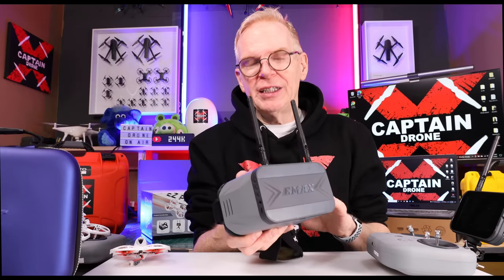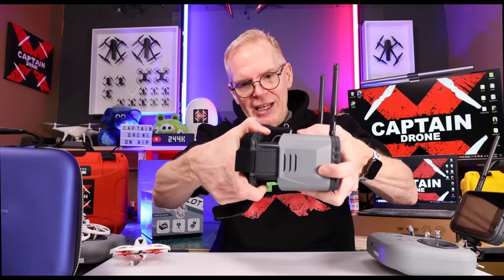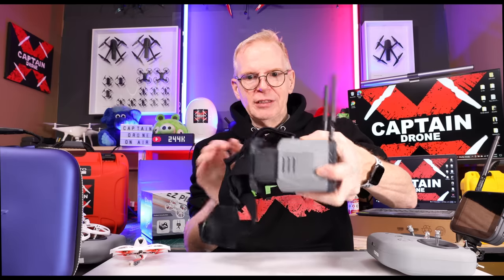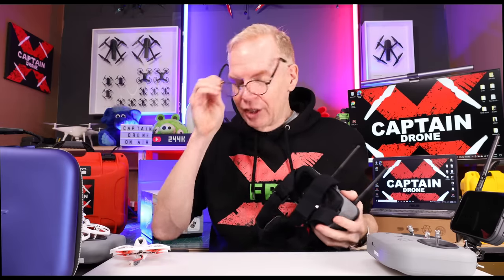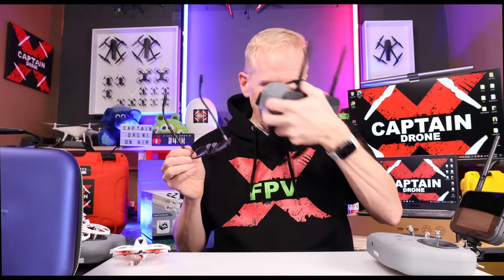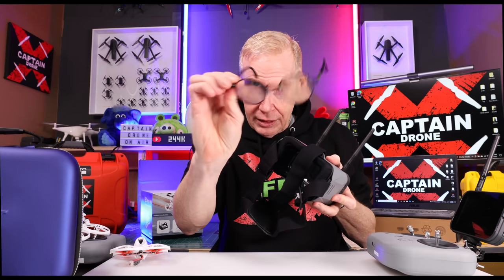Speaking of the goggles, if you put them on and the image looks a little blurry, you can focus it by pulling this out and adjusting it. For somebody like me who wears glasses — I'm farsighted — I can take my glasses off, look in here, and it's blurry no matter how I adjust it, so it doesn't work for me because my prescription is too bad. If you have a light prescription you might be okay, but if you want to wear glasses inside, the rims on mine will not fit — you'll need smaller rims.